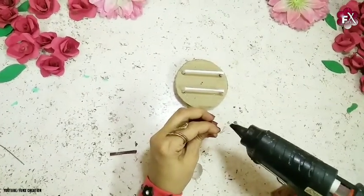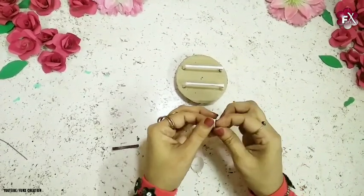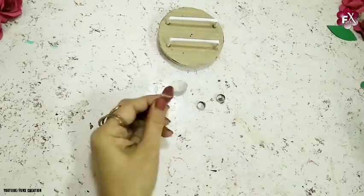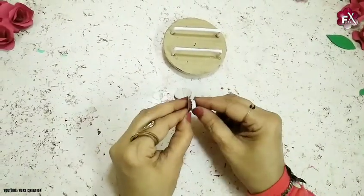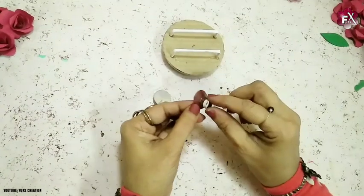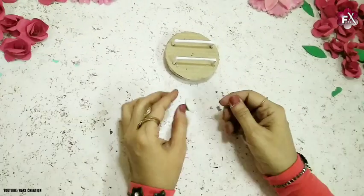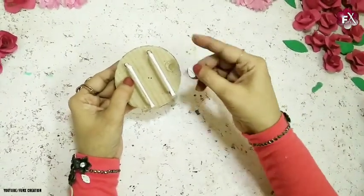Now the bowls are made. I'll take small tiny strips of white card paper and make rings out of them — I'll make two of these. So these are the four things I've made, and now I'll attach them on the bottom side of the bowls. These will be the bowls for the food storage. Once done, I'll stick them on both sides.